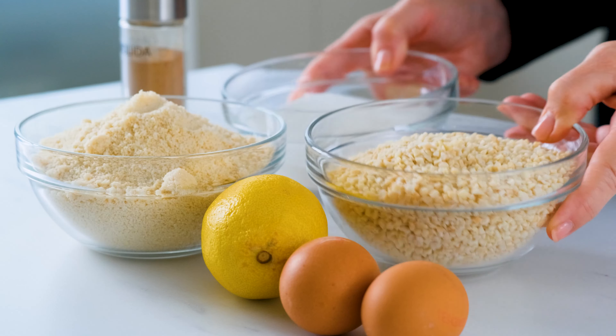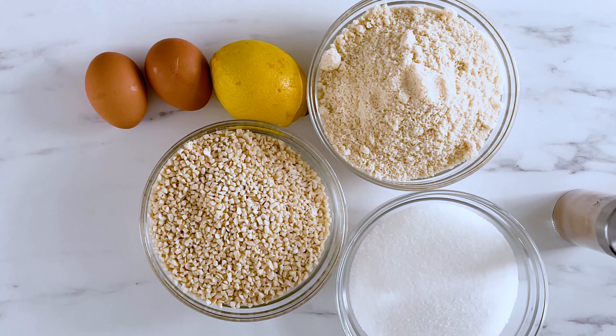Gather together two large eggs, the zest of a lemon, one pound of almond meal, and a touch of cinnamon.